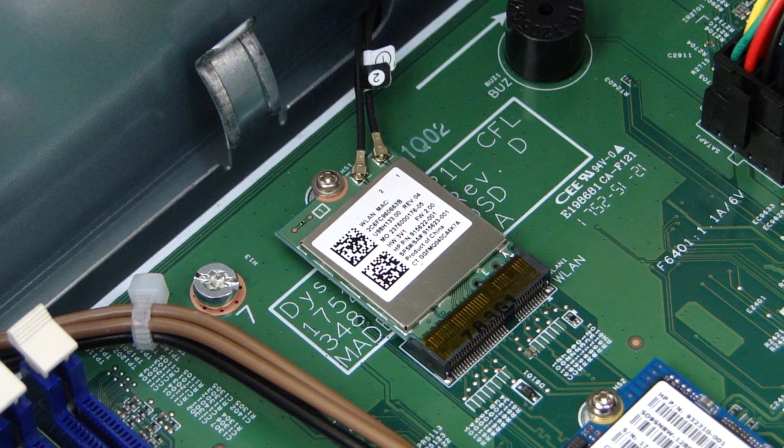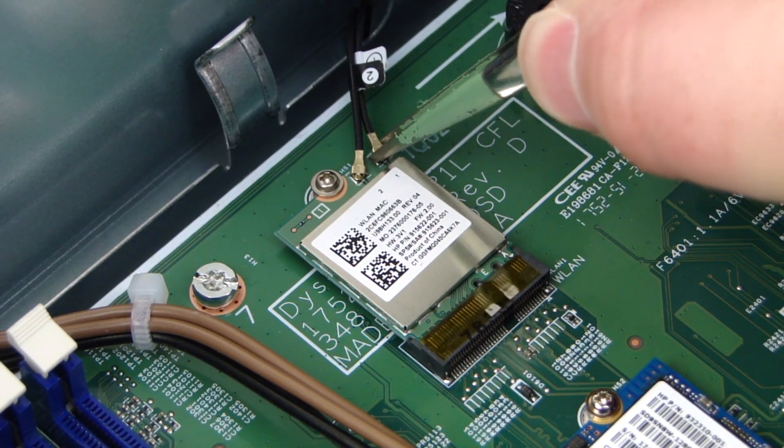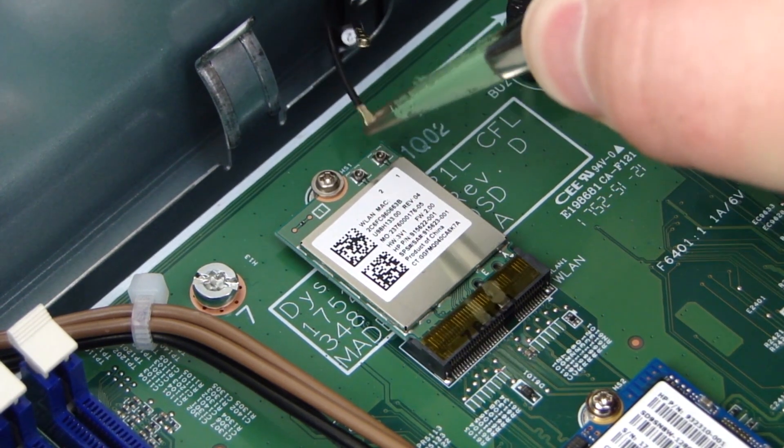Removal. CAUTION: Use care when disconnecting the wireless LAN antenna cables from the wireless LAN module. A damaged cable or connector can degrade performance. Disconnect the antenna cables from the wireless LAN module with a pair of small needle-nose pliers or tweezers.